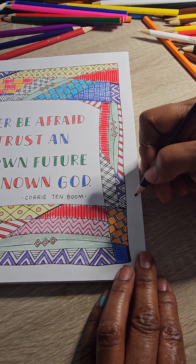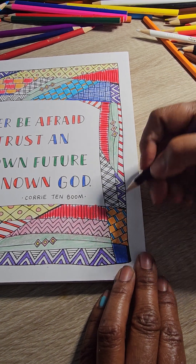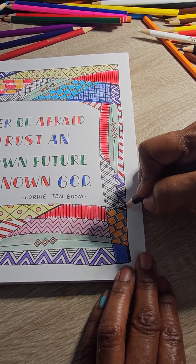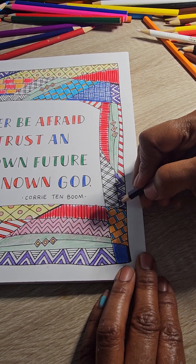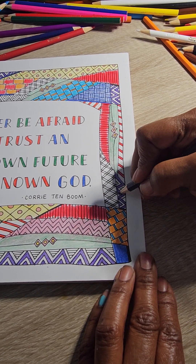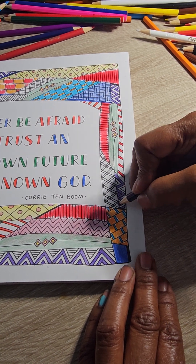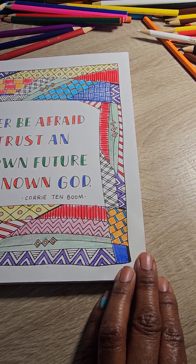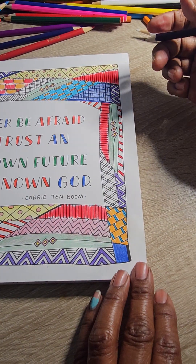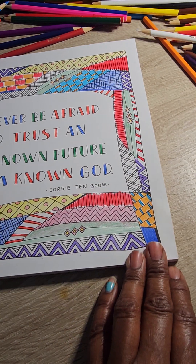I've done some awesome things. I've written a couple of children's books and I haven't gotten them published yet. I have a really awesome work that I've done for the children, and I'll save that for an upcoming conversation to be had later.